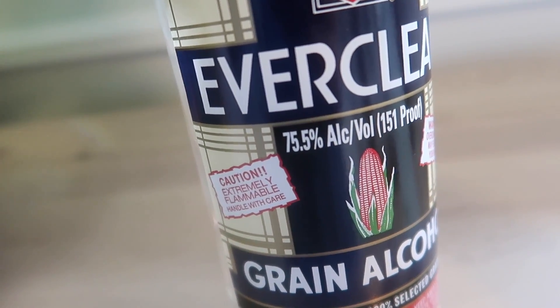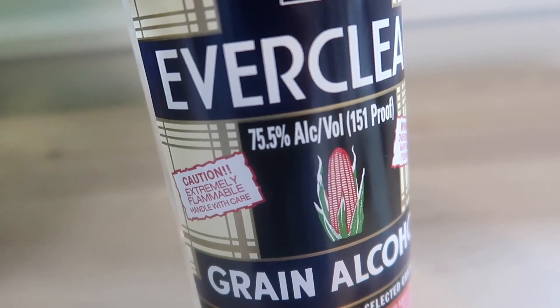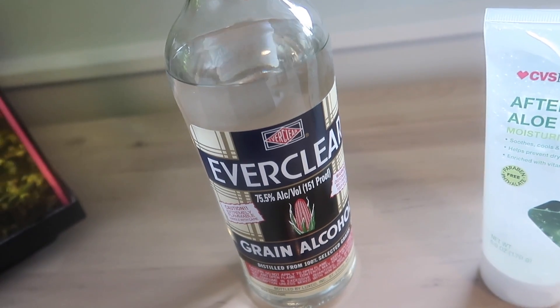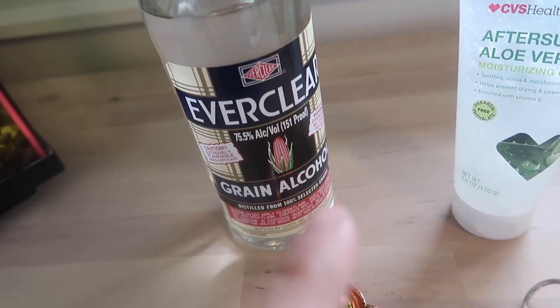Just make sure it says at least 75.5% alcohol. In order to be an effective hand sanitizer, you need at least 60% alcohol by volume or higher. Anything lower than that is just going to slow the growth of bacteria, but it's not going to actually kill it.